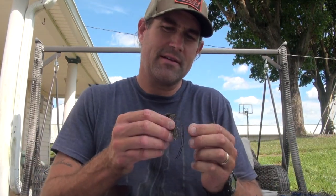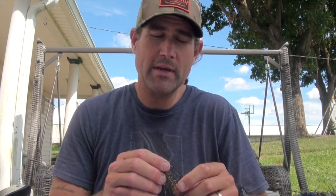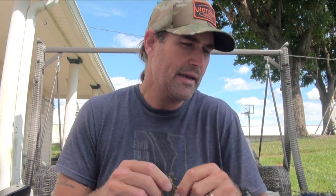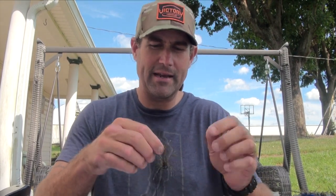I was at ICAST recently and spent a little bit of time walking the show — didn't stay at the Torpedo booth the whole time, which was nice. I had my anglers, Team Torpedo, working some of it so I could go out and see what was new in the industry. I stopped by the Do-It Molds booth, which is right next to the Victory Hooks booth.